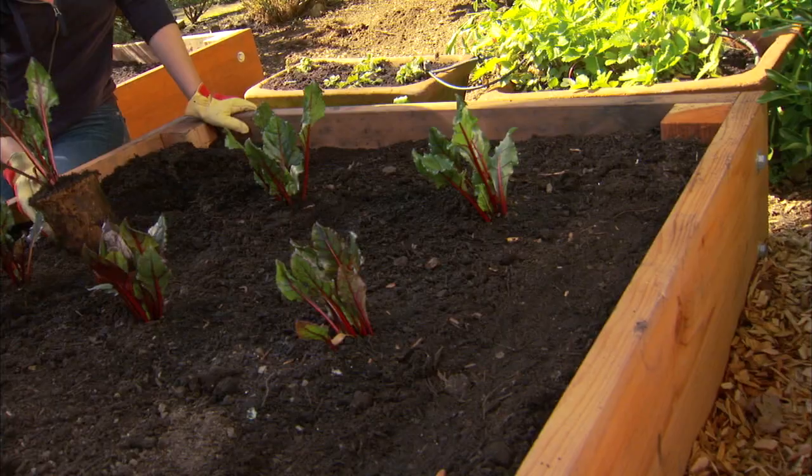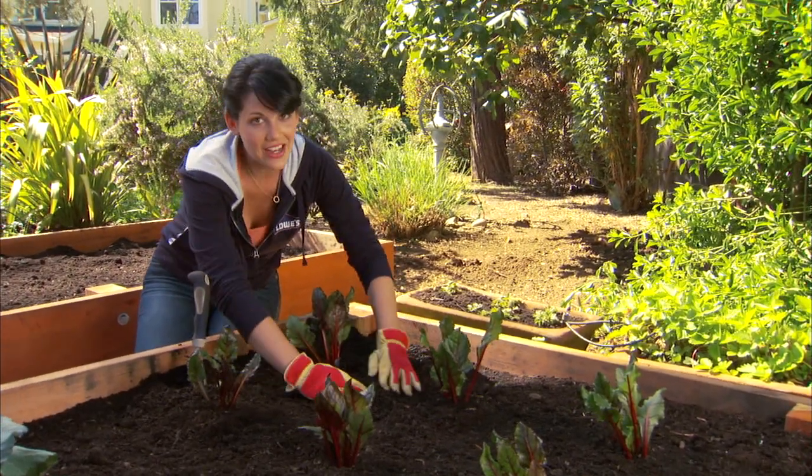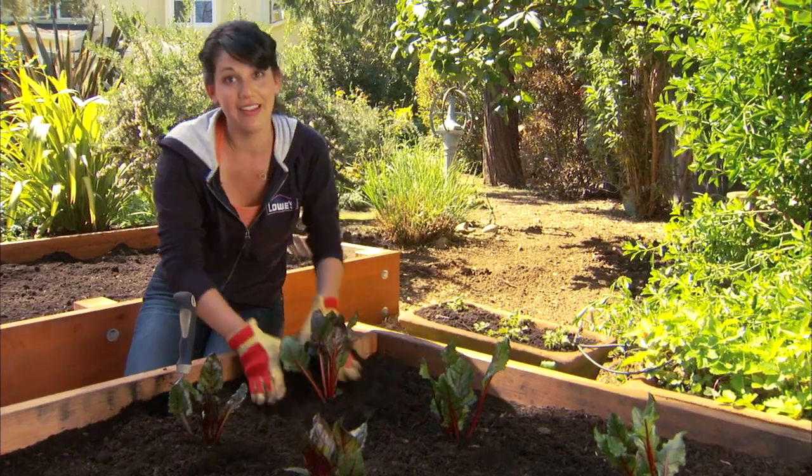The smaller ones are great for herbs. Here's an added bonus: raised beds can be better for your back, and they cut down on soil compaction because you're more likely to walk around them than in them.